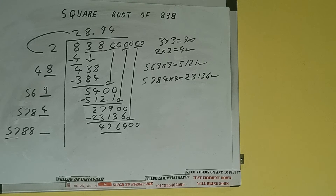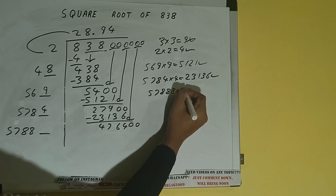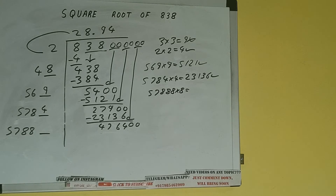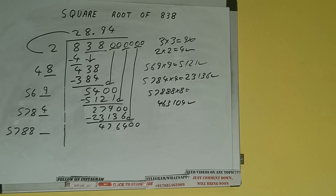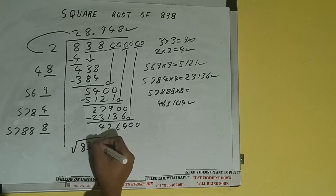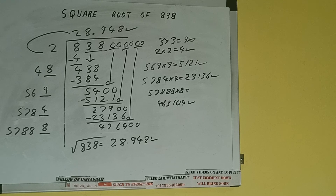57 times 8 is 456, so we can try 8 times: 57888 into 8, we can try, and we'll be having 463104, which is good to take. So 8 here and 8 here. But we don't need to calculate further because we got the answer correct up to three decimal places. So the square root of 838 will be 28.948. If you found the video helpful, please click the like button, do consider subscribing, and thanks for watching.